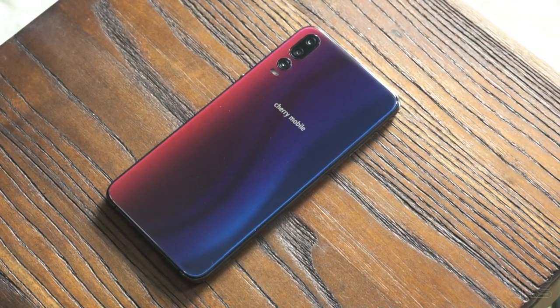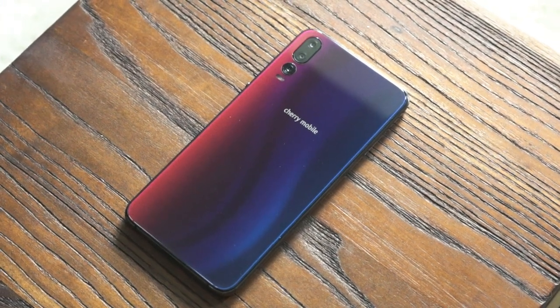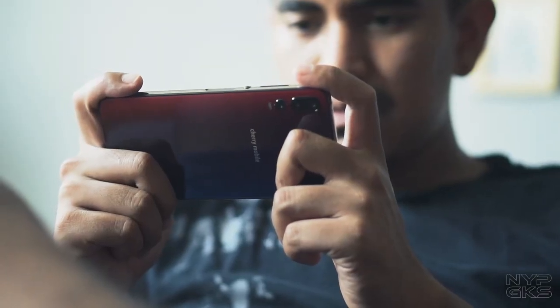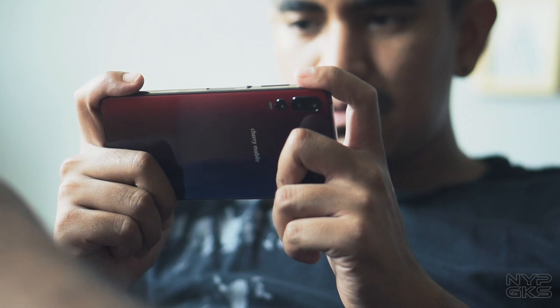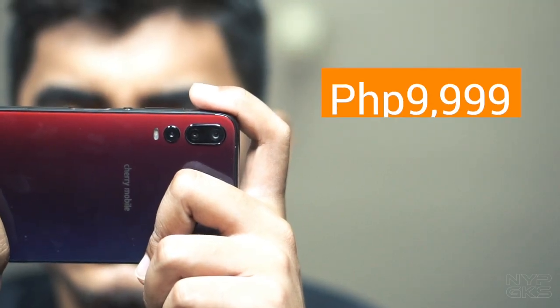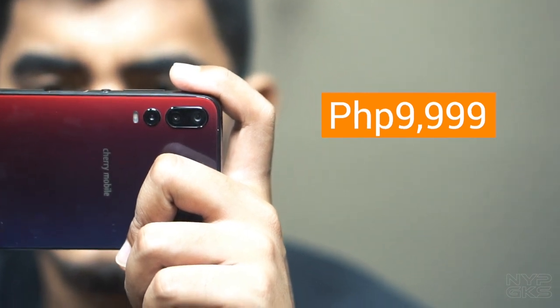Gaya ng nakita ninyo, itong Cherry X3 isa sa pinaka-interesting phone na nilabas ng Cherry Mobile in the last few years. Pero mukhang hirap pa rin itong makipagsabayan sa ibang mga devices sa price category na ito. Itong Cherry X3 ay may presyong 9,199 pesos at available sa lahat ng Cherry Mobile stores nationwide.